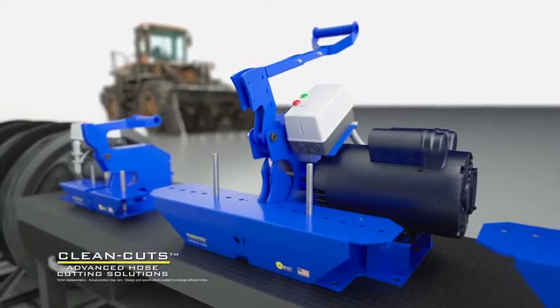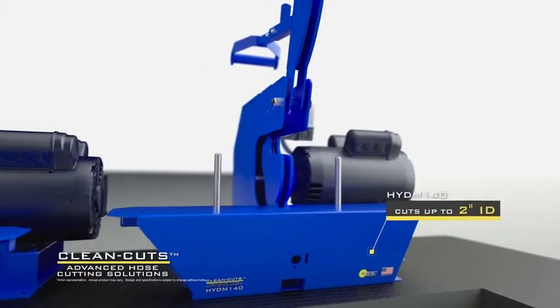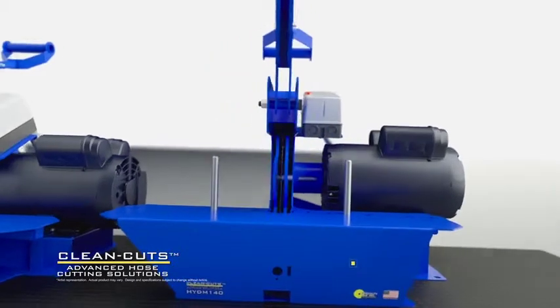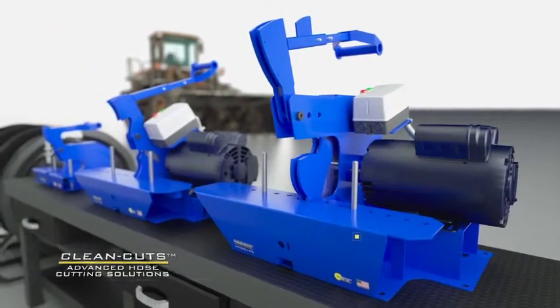Our largest bench-mount saw, the Clean Cut model 140, matches the model 100's 2-inch ID 6-wire capabilities, but also adds the ability to cut industrial hose up to 4.5-inch outer diameter.